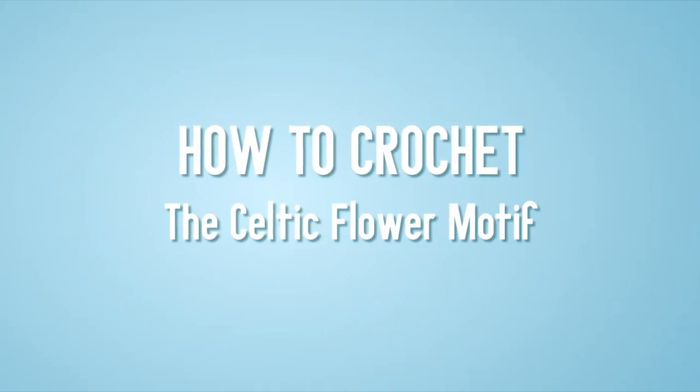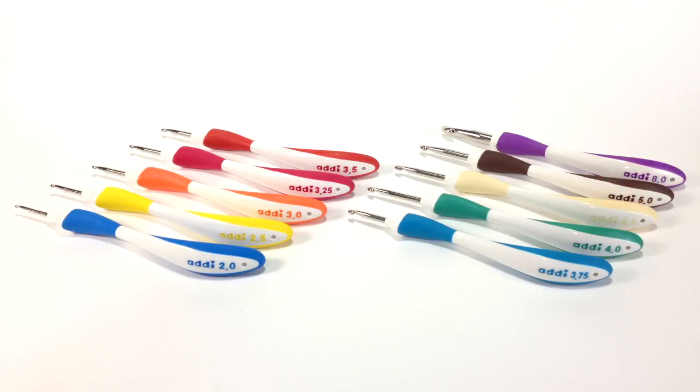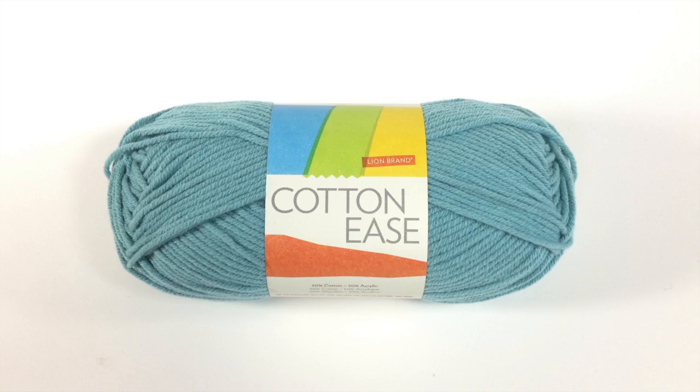How to crochet the Celtic flower motif. For this stitch you will need a crochet hook. Special thanks to our sponsors Cassell for providing today's hooks — we are using their Addi Swing ergonomic crochet hooks in size US 8H — and a ball of yarn. Special thanks to our sponsor Lion Brand for providing today's yarn.